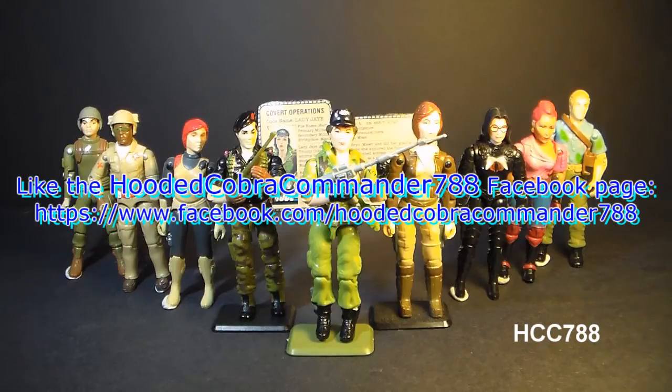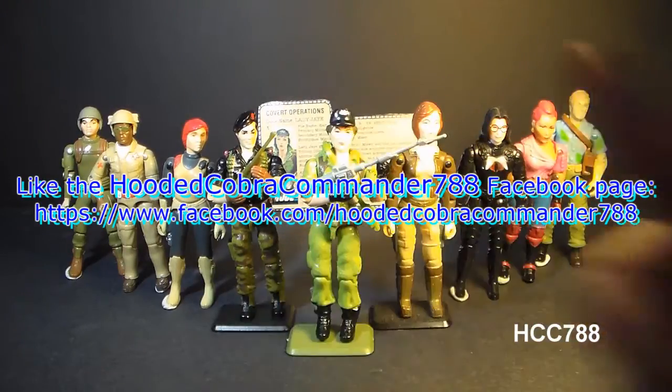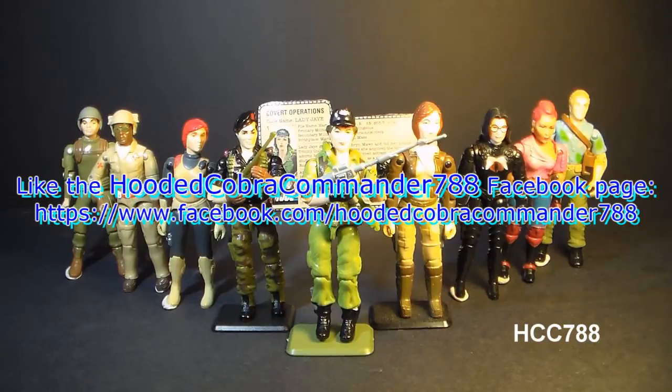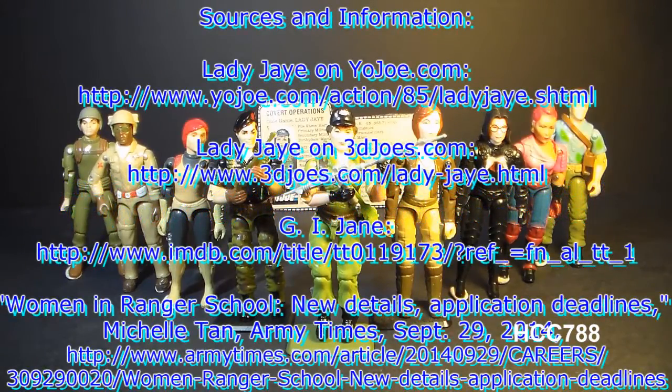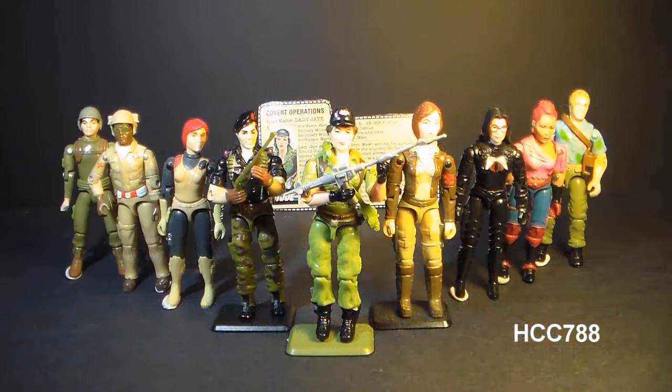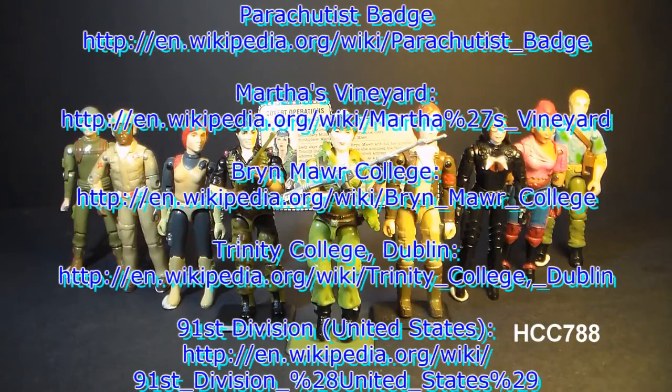That was my review of the 1985 Lady J and her file card. I hope you enjoyed it, and if you're thinking of getting a Lady J, I hope you found it informative. Don't forget to hit the thumbs up if you liked the video, and subscribe on YouTube — I've got a lot of great new G.I. Joe toy reviews coming up. Also, don't forget to like the Facebook page for updates you don't get anywhere else. Thanks for watching, and I'll see you next week with another vintage G.I. Joe toy review.